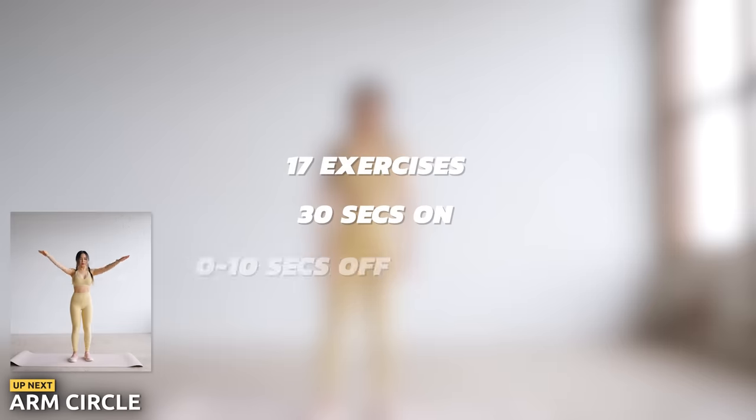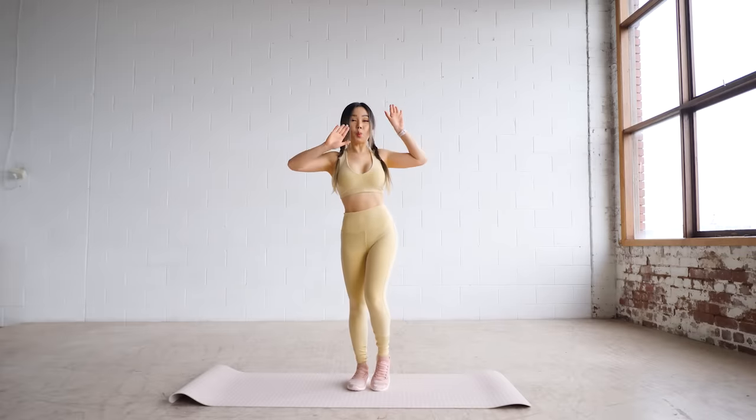We've got 17 exercises today, 30 seconds on, some back-to-back exercises and 5-10 seconds off. Let's start with arm circles.